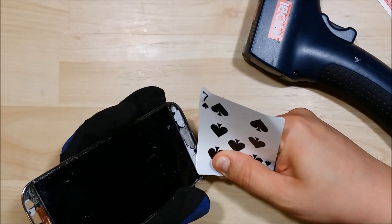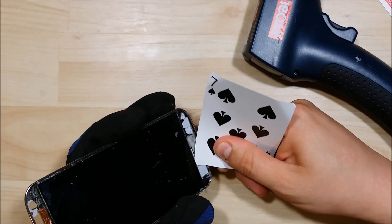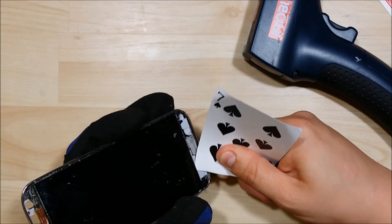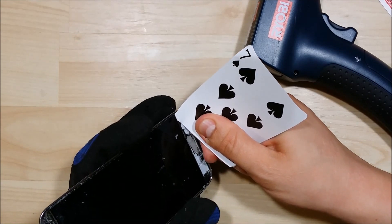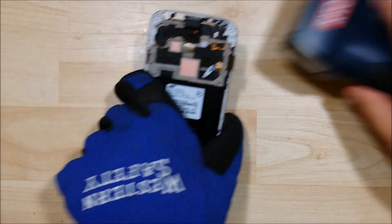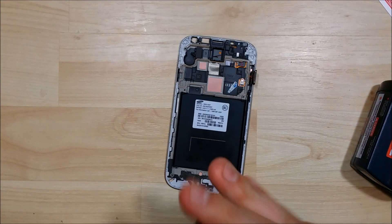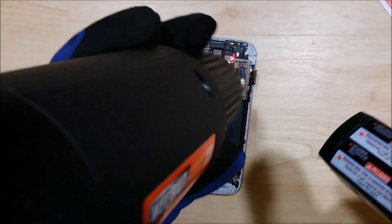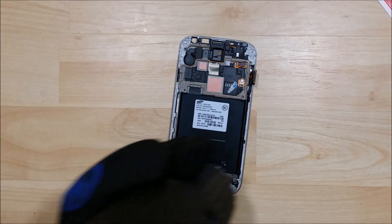Just moving it back and forth to loosen the adhesive that holds the LCD down. Technically you don't have to use this method to remove the LCD — if you're just replacing the glass, you can put the optical clear adhesive with it in the frame. I don't like to do that because I get adhesive everywhere in the phone. I like to take the LCD out so I can make sure it's nice and clean and everything will function properly when we're finished.